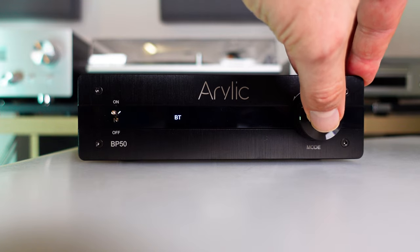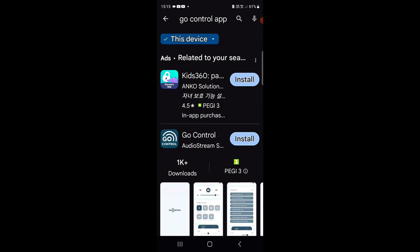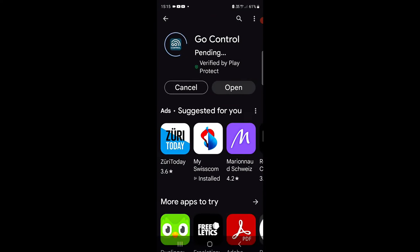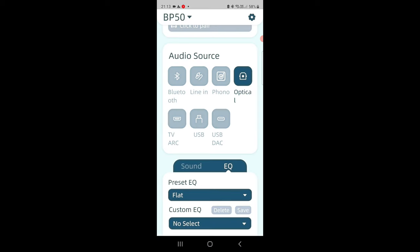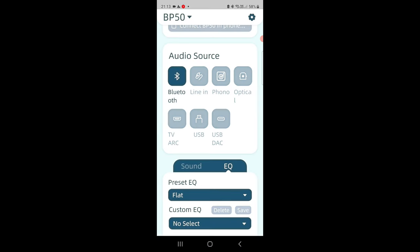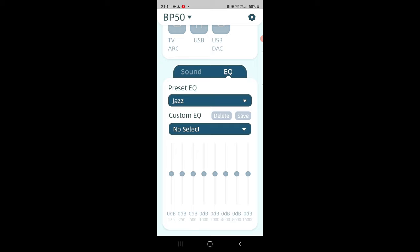You have the option to use the included remote control or enhance your control experience with the Go Control app, available on both Android and iOS platforms. The Go Control app offers an extensive range of options, including an equalization system to fine-tune your speakers and subwoofers, enabling you to customize the audio output to align with your specific preferences. While basic control using only the knob is possible, I recommend exploring the richer features offered through the app for a more personalized audio experience.